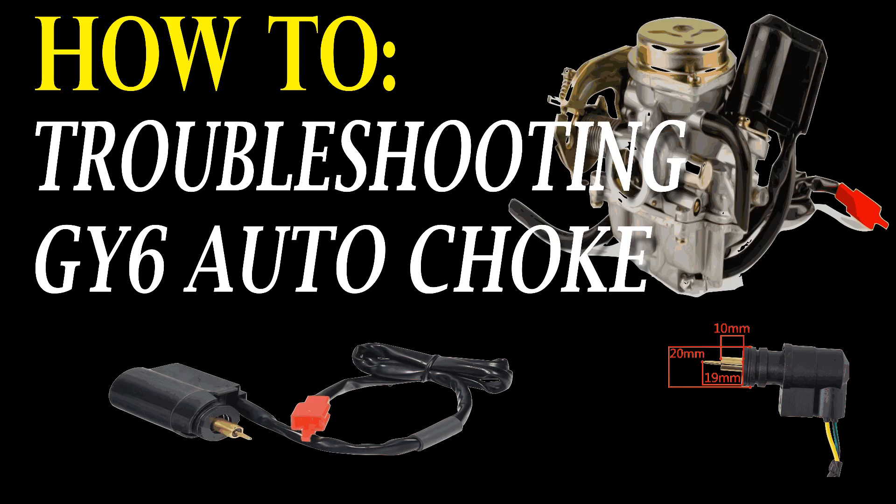What's up everybody? In today's video I'm going to be running you through how to troubleshoot your automatic choke on your small engine application, more specifically for the GY6 engine.